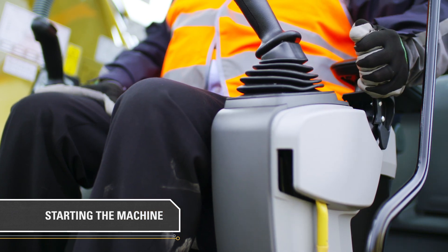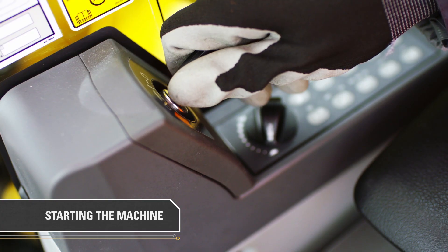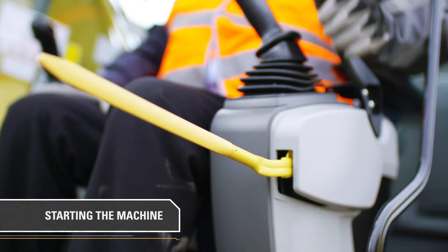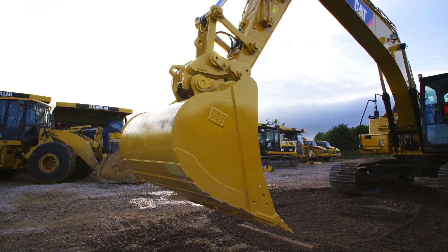To start the machine, move the hydraulic lockout control lever into the locked position, down, and turn the key to the right. Pull up on the lever to bring it into the unlocked position, allowing the hydraulics to function throughout the boom and stick.